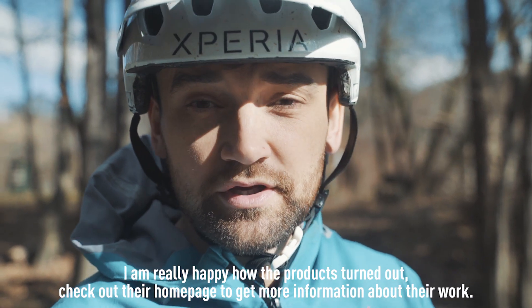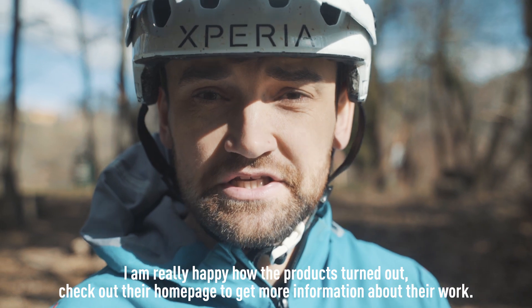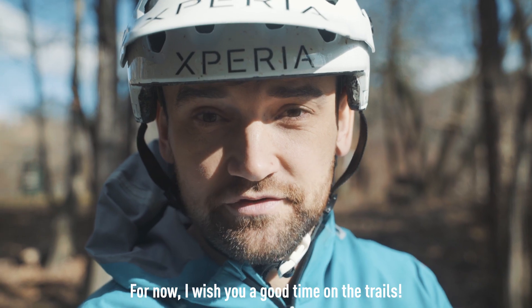Yeah, I'm so happy with the products. Look over at reversecomponents.com — on the website you get the latest info about the products. Bis dahin wünsche ich euch viel Spaß auf die Trails.